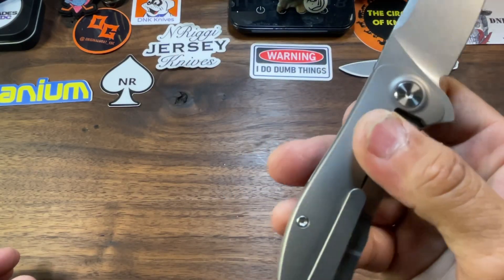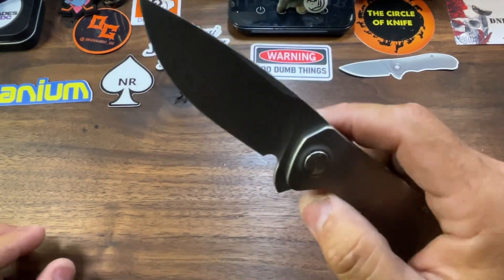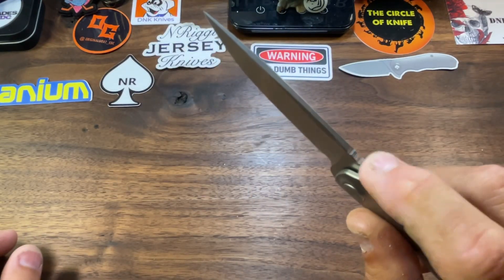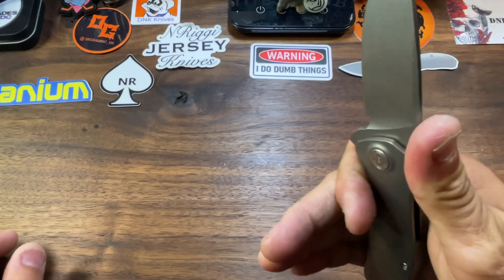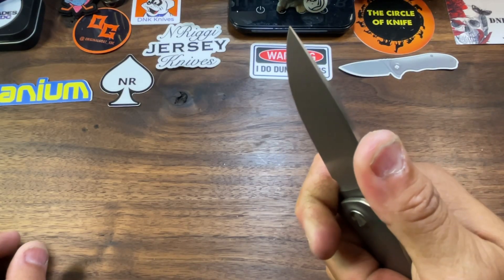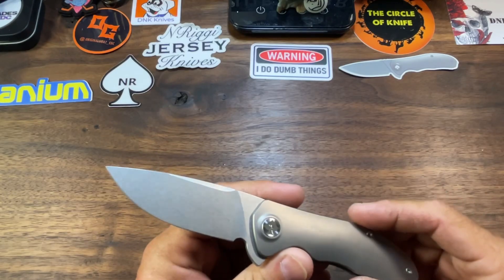Middle titanium pocket clip, T8 hardware all the way around, half-length backspacer going up the spine — or rather the back of the knife. We've got a little bit of jimping there — not very deep, very soft. I can get a full four fingers on the knife comfortably if I do that trigger pull. This is a nice size, man — perfect EDC.